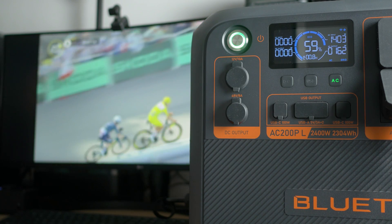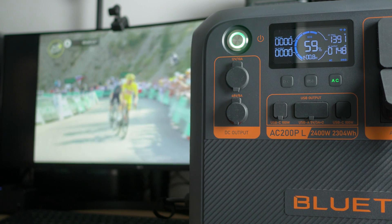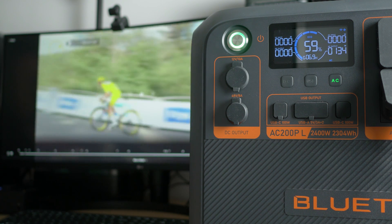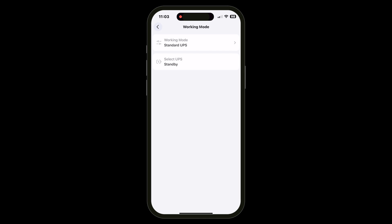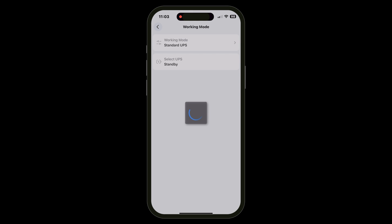The AC200PL also makes an excellent Uninterruptible Power Supply. If you run AC devices while it's connected via mains, they'll bypass the battery and run directly off mains until a power outage, at which point in less than an imperceptible 20ms they'll switch to battery power — I tested this running my desktop computer and it worked perfectly. In the Bluetti app you can customise the UPS function; for example, in time control mode you can use cheap off-peak mains to charge the AC200PL and then switch to battery during peak hours when electricity is more expensive.